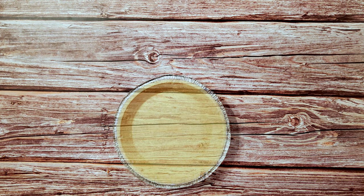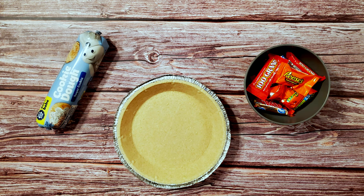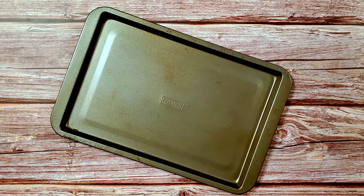For this recipe I'm using a graham cracker crust, some sugar cookie dough, some leftover Halloween candy, and some mini M&Ms that I had in the pantry. I'm also using a small baking pan. Okay, let's make some candy.